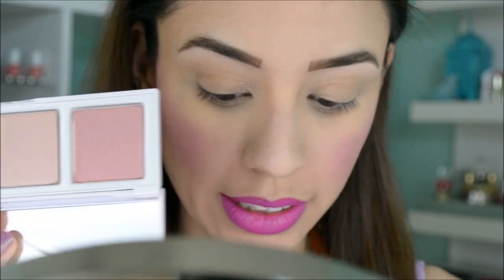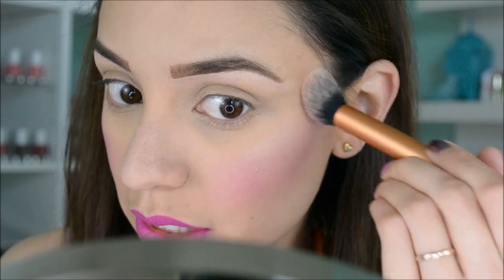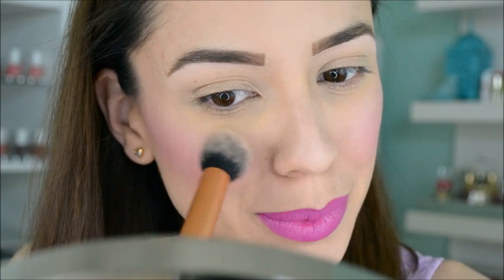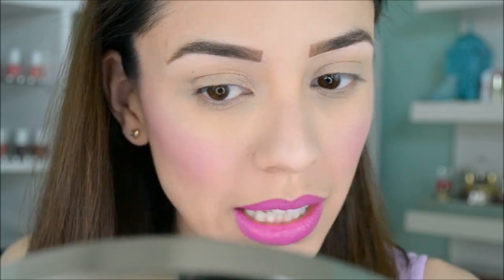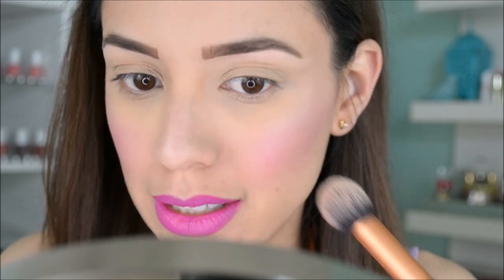I actually kind of like this color. Now I'm going to use the middle color in the palette as a highlight — applying it to the high points of my cheekbones, center of my nose, middle of my forehead, and chin. Wow, this highlight is really pretty! It kind of reminds me of the Mary Luminizer except it's a little more warm — Mary Luminizer is more of a pearly silver and this one has a pinkness to it because of the radiant orchid. If you really like highlighters, you're going to love this. The palette is about $28, so it's not out of the price range when you're getting a full-size blush and two highlighters.